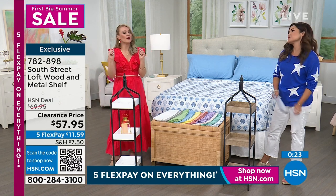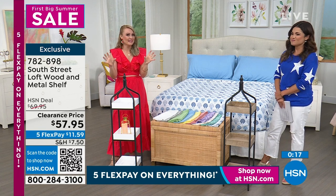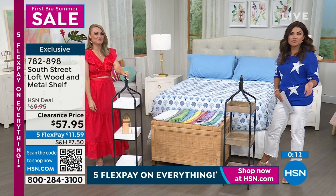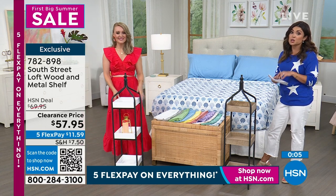I highly recommend getting two — if you just get one, you're going to want that symmetry and want to flank something. Just get two if you can. And you have 30 days to try it; if you don't love it, you can send it back for a full refund of your purchase price.